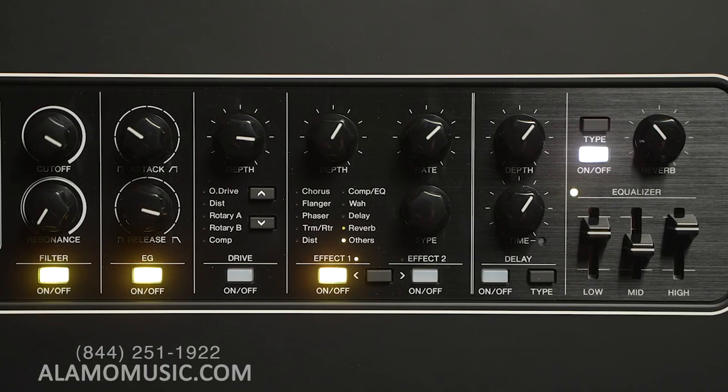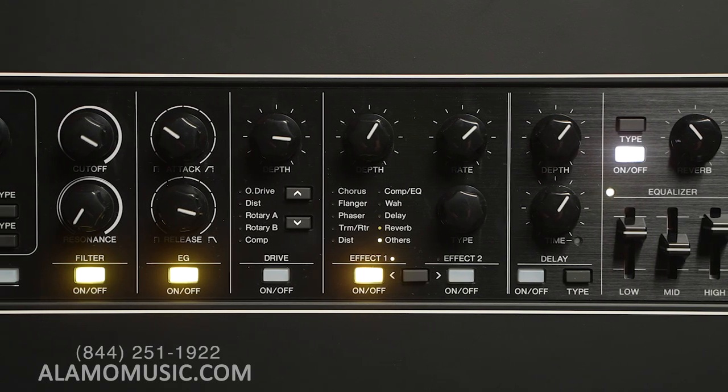You notice right away there's a three-band mixer and three sound engines — A, B, C — and you can assign each one. Then when you move over here, you have a filter and an envelope generator where you can control the attack and release, and you have cutoff and resonance. Then right in here, you have a selection of whether you want distortion, overdrive, or different kinds of rotaries and how much. They give you a bunch of different effects you can control — that's mostly with the Leslie. A lot of organ players get this because they like a little distortion coming out of the rotaries too.